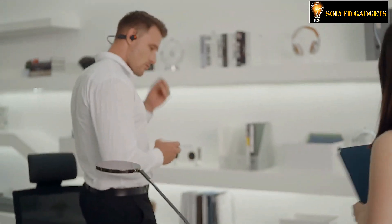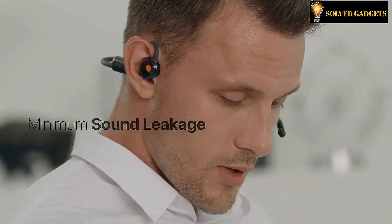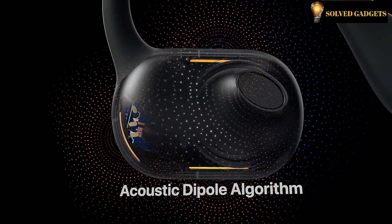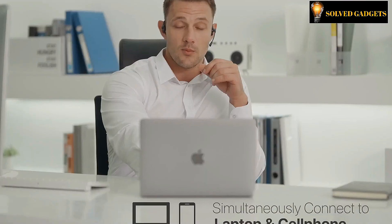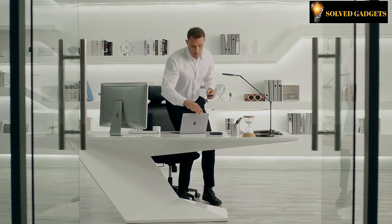There is a one-click microphone mute button since privacy is extremely important, and volume control and several features are readily available. The sound leakage surrounding the drivers is significantly decreased using the acoustic dipole technique. You can simultaneously connect to two Bluetooth devices and switch your calls or music seamlessly between them.